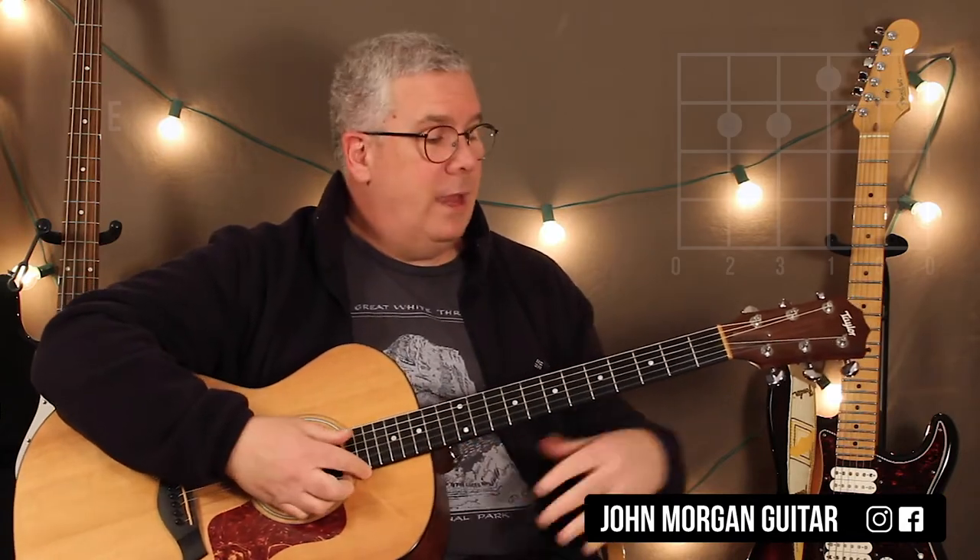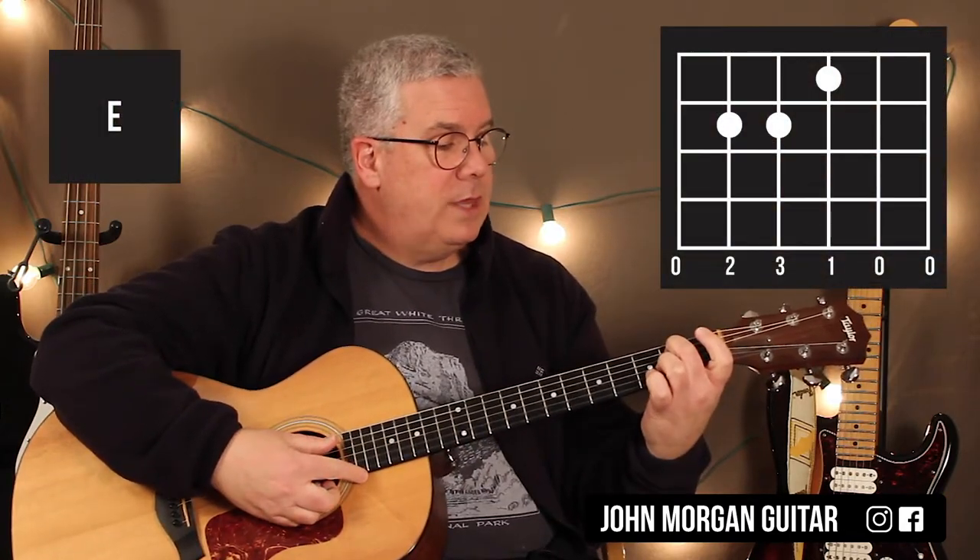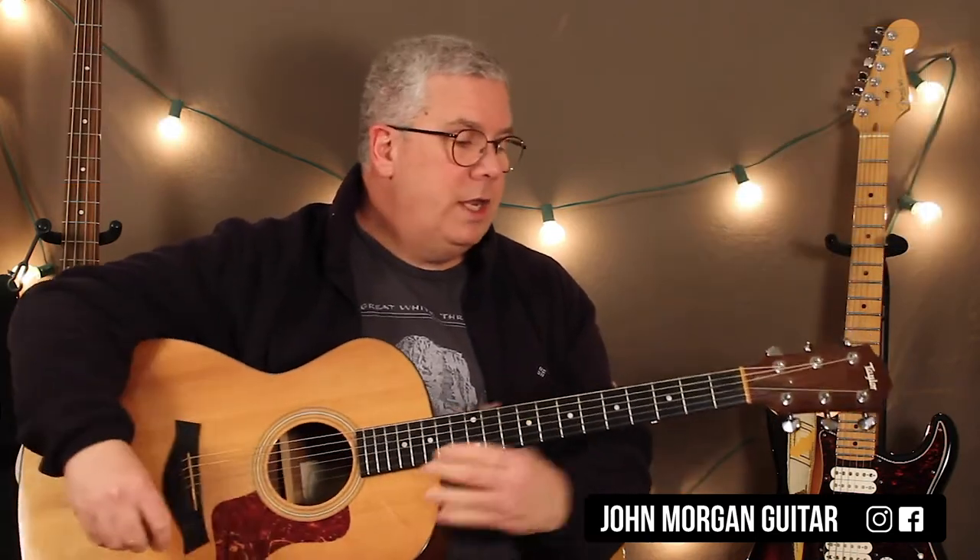And then an E chord is next. Fifth string, second fret; fourth string, second fret; third string, first fret. You can let everybody ring on that one. That's your E chord. So that's all you need for your verse.